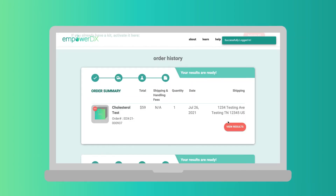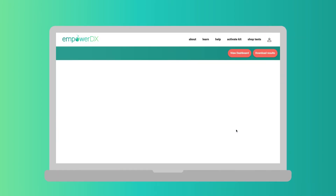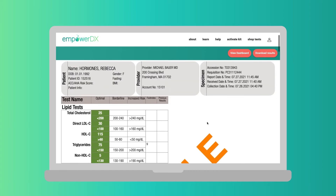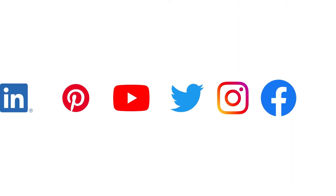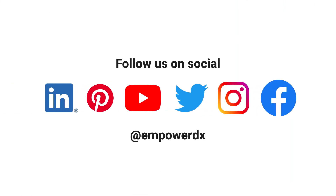Congratulations! You're done with your finger prick sample collection. You'll receive an email the moment your test results are ready in our secure online portal. View, download, and print your results and feel free to bring them to your healthcare provider. Thanks again for choosing EmpowerDX as your trusted health advisor. Please visit EmpowerDXLab.com to stay up to date on our latest health offerings. We're always developing new tests with you in mind. Connect with us on social media at EmpowerDX to continue the conversation. Until next time, stay empowered.